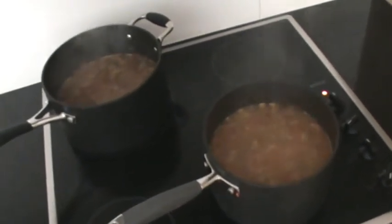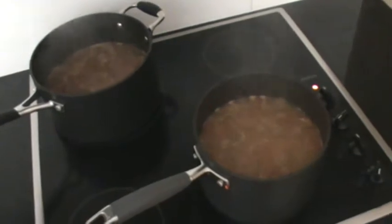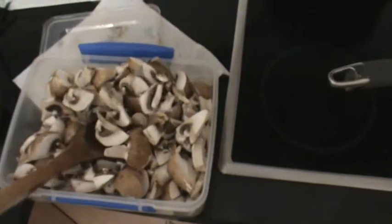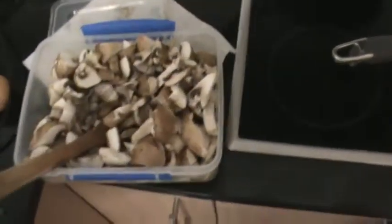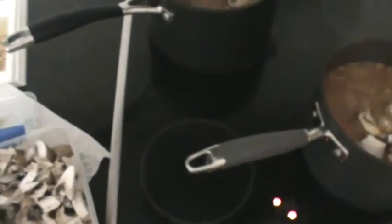An option at this stage is to add in mushrooms — these are ordinary Swiss brown mushrooms. There are no fixed rules on quantity: half a kilogram, a quarter kilogram, whatever your preference. Any type of mushroom will do — shiitake, white mushrooms, all work. The whole idea of adding mushrooms is completely optional and just depends on your taste.